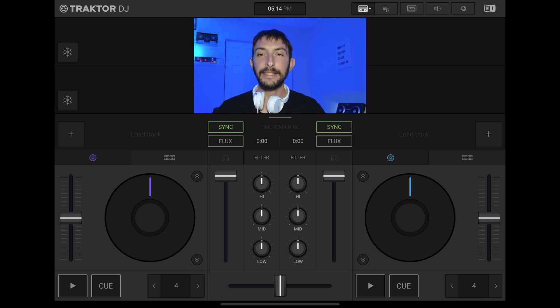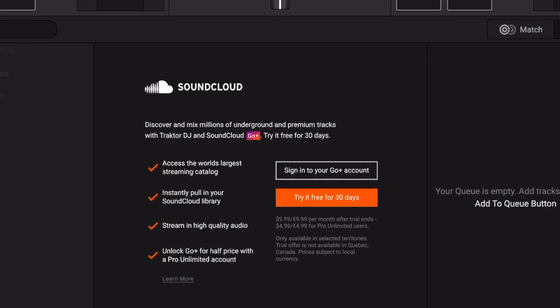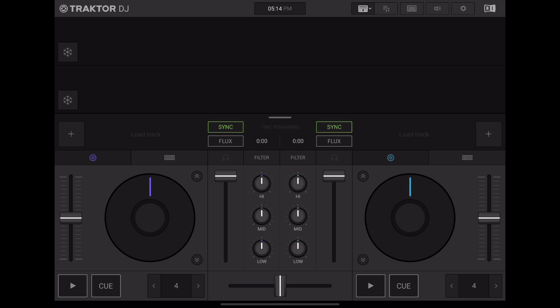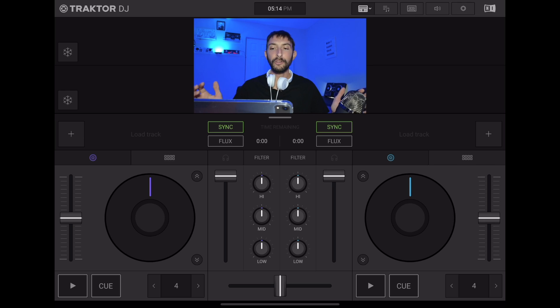The streaming service that is integrated is SoundCloud. So if you have a SoundCloud premium membership, all you're going to have to pay for is that membership and then you can DJ with millions and millions of songs that way. They do not have Tidal integration, which is the streaming service I highly recommend for DJing, but SoundCloud will do. At least you can get music.